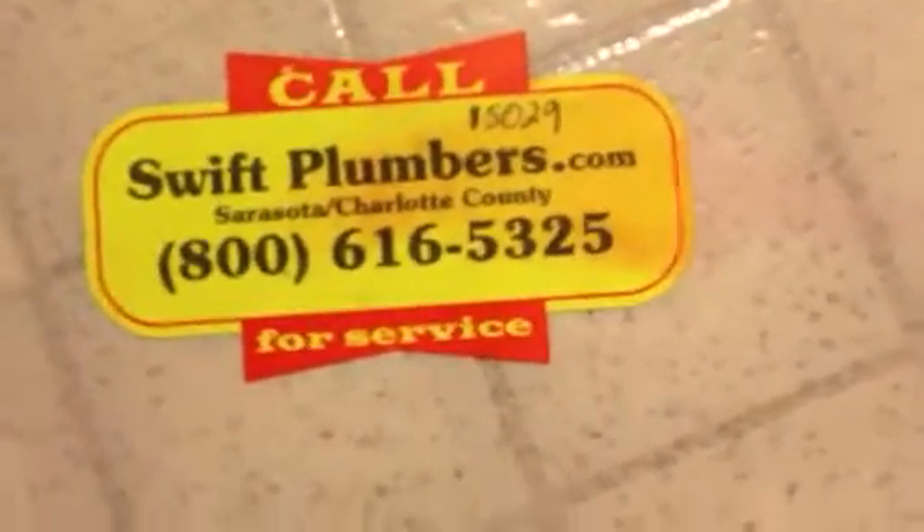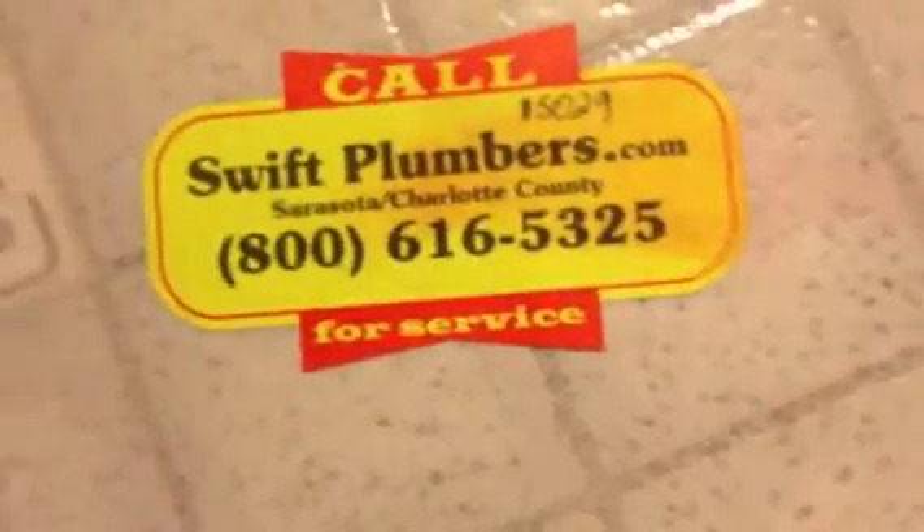Swift Plumbers customer number 15029. This is video number two. In video number one we noticed a lot of scale in the pipe where it could use jetting, but we also noticed a lot of soil. Dirt came out of the pipe and up on the roof from trying to cable it.